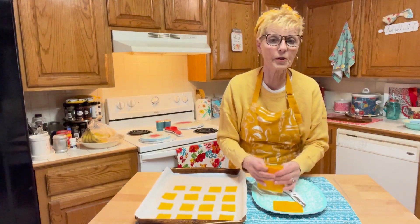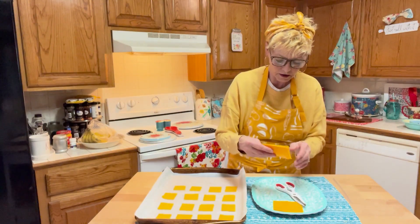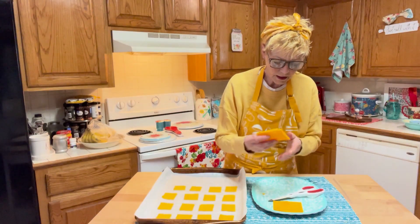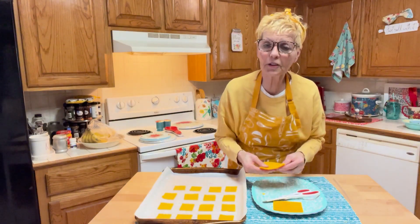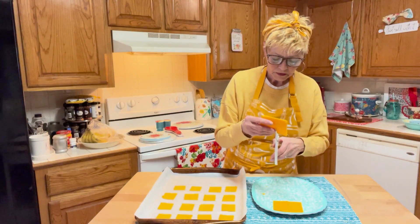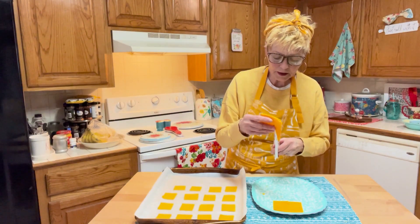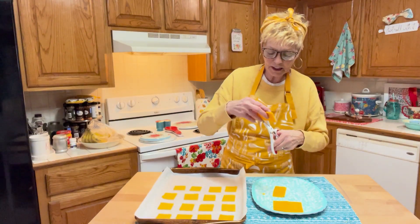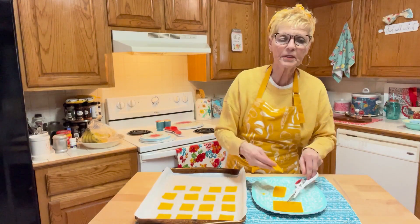But Gary says it'll kill the birds. Why? I don't know. It's just human's cheese. But I don't know that for a fact, and neither does he. He thinks he's the know-it-all in the family. Are you, Gary? He's sitting right there. I'm giving him a hard time. He's putting a puzzle together.